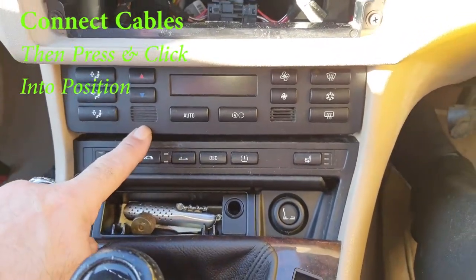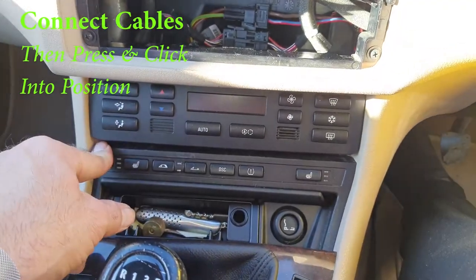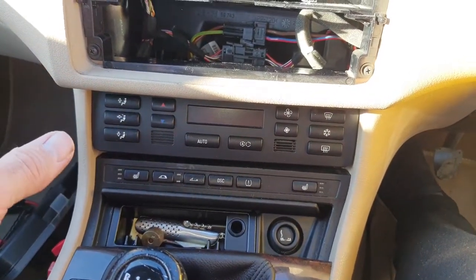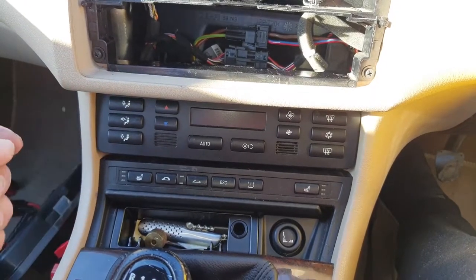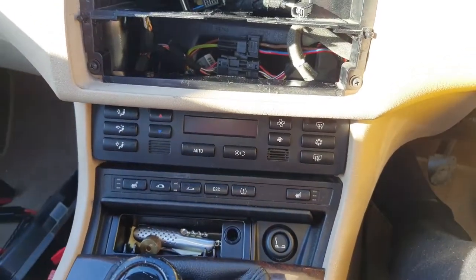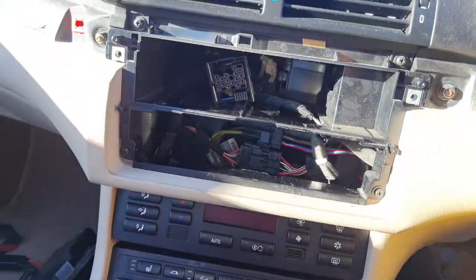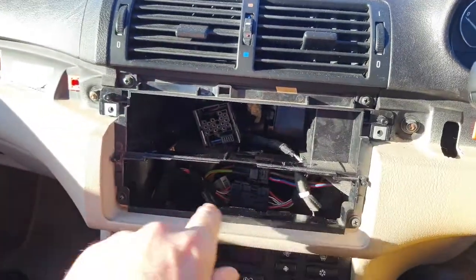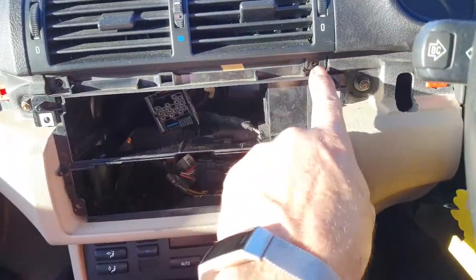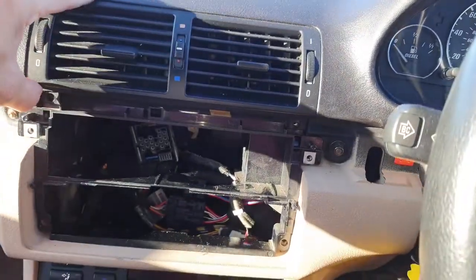I've connected the cables for the climate control unit. You can see there's a gap where the plastic housing will sit — I'll fit that later as it's literally just a clicking piece of plastic. Now we need to remove the old stereo housing — it looks like there are four screws, two at the top and two at the bottom. Before pulling it out, take out the four screws. You can see the plastic clips for the air vents sitting there, so we need to release those first.